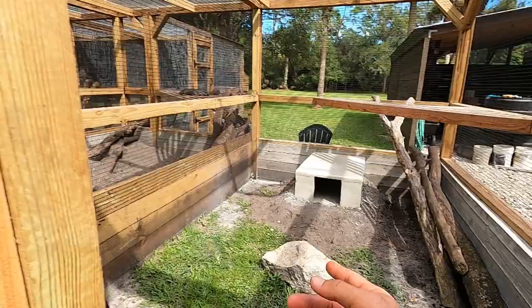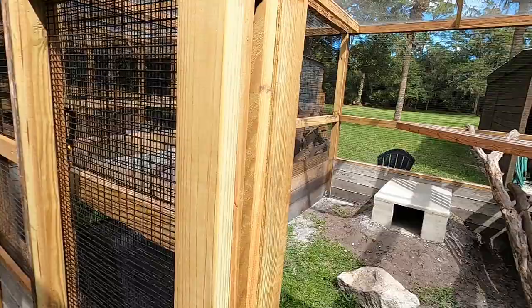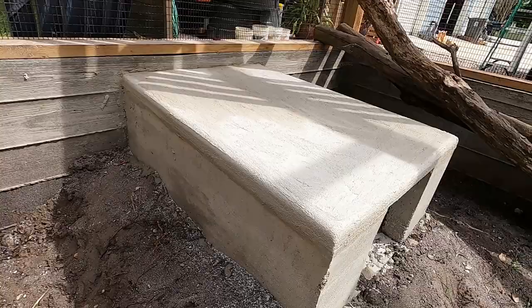I just did the stucco on it today, but I can show you with one of the other ones. It's wet — we can't lift it up. But I can show you with one of the other ones. Cool. All right, check it out, guys.